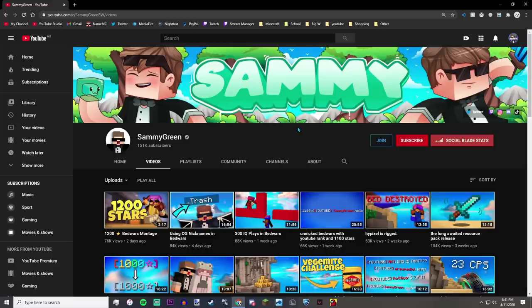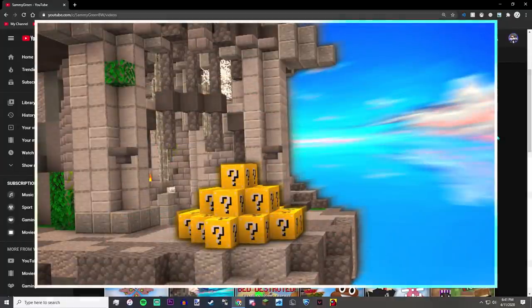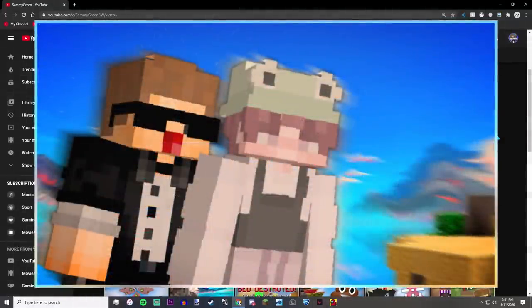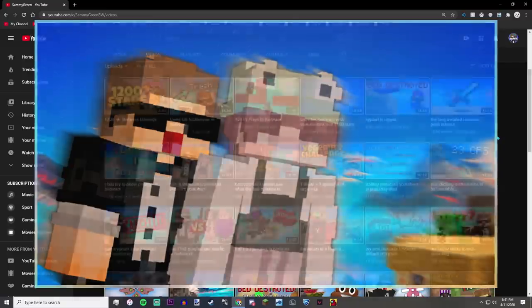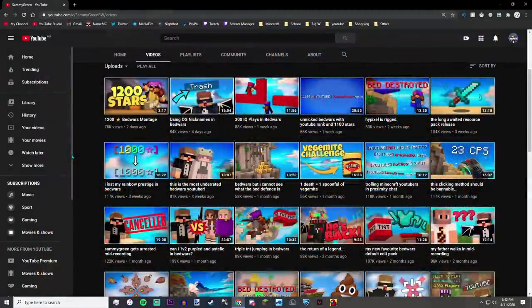Basically, with my thumbnails I have three versions. First, there's the tier one — the 'I need to upload in 15 minutes, let me quickly chuck some things together' thumbnail. Then tier two is where you've got maybe an hour and you want it to look good. And then tier three takes a fair bit more time but really comes out well. I call it a free and easy way of making thumbnails, especially for Minecraft YouTube.